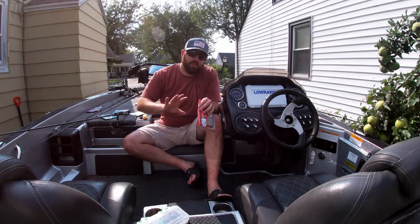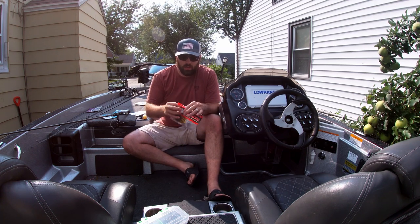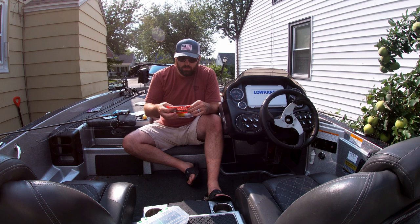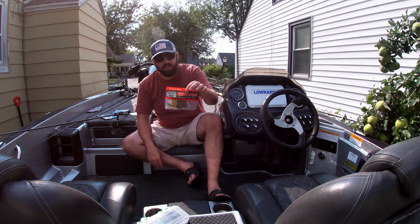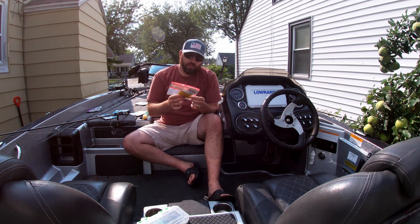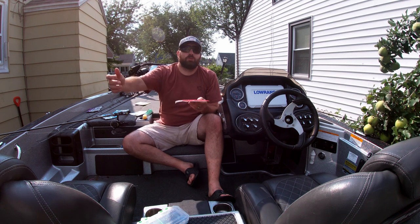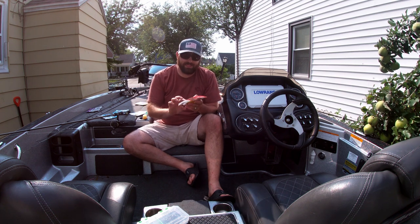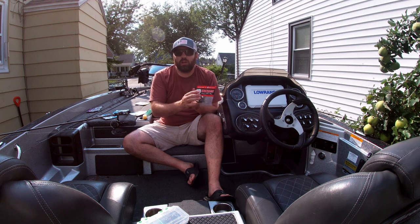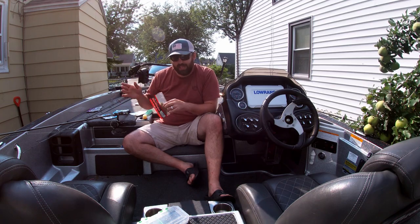Now we're getting into the middle section. A very underrated Ned rig worm for deepwater smallmouth is the Robo Worm — the Robo Worm Ned Worm. It's three inches and has ribs, so as it flows through the water it creates a bubble trail with that ribbed body style. It's a good little bait; I've caught a lot of big fish with it, and I do prefer it over the two I just mentioned.